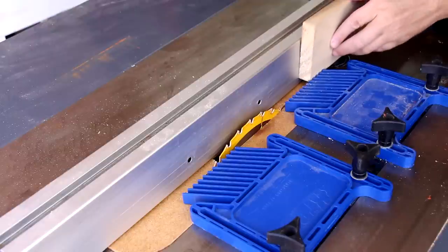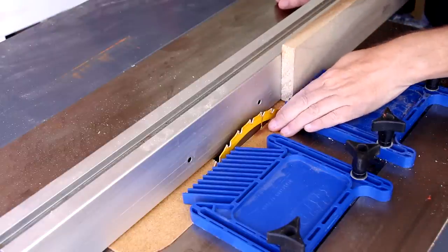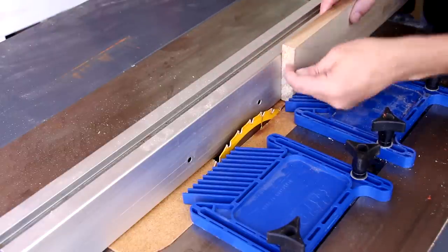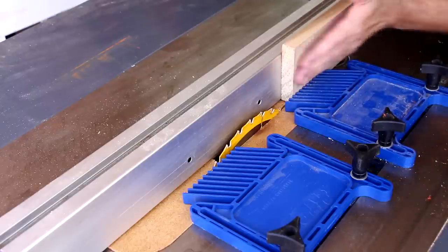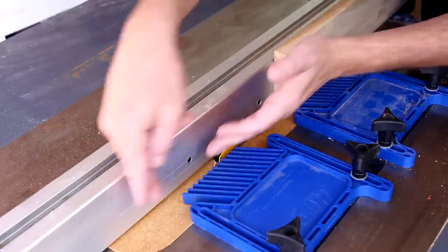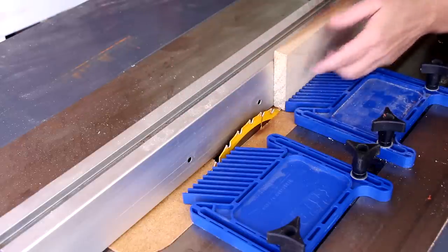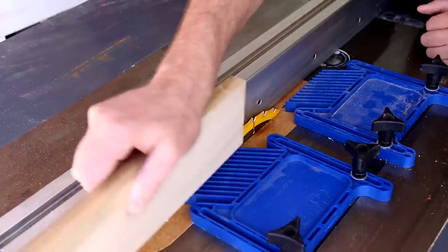Here's the setup I'm using: I've got my zero clearance insert plate in my saw, I've got my fence moved over to half the thickness of this board, and I've got a featherboard here which will press the board against the fence. I don't normally put a featherboard on the outfeed side of the blade, but in this case I think it'll help keep the wood from coming out.